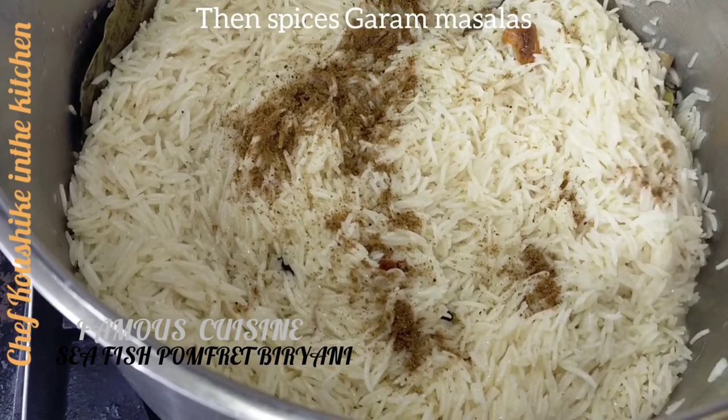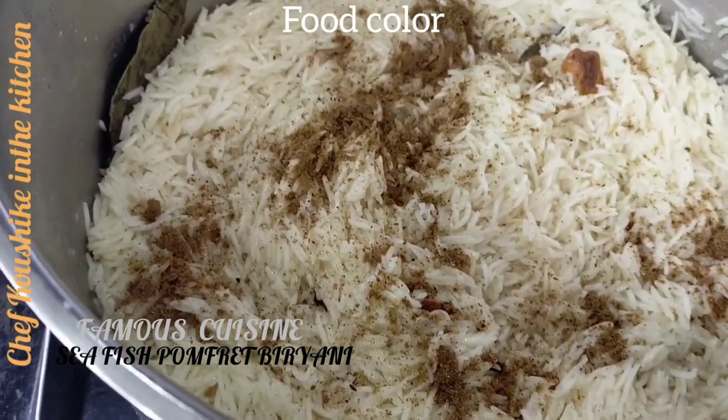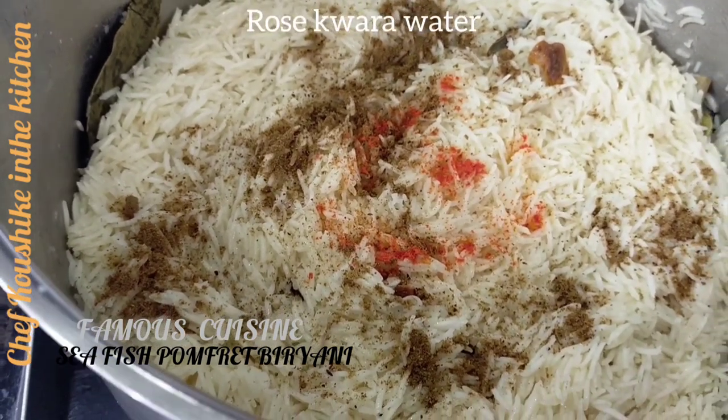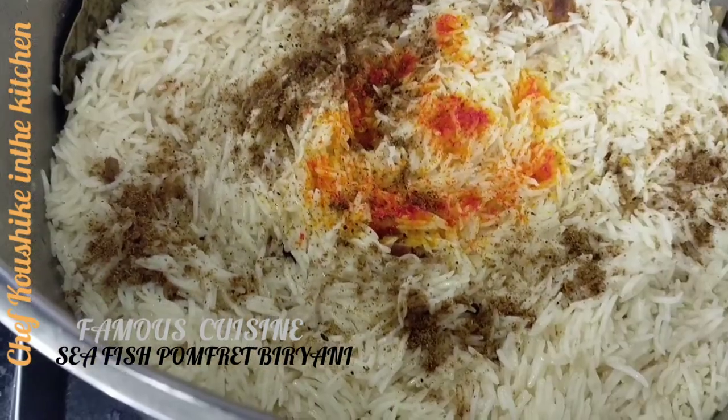Then I like to pour over the rice: garam masala, food color, or if you like, saffron — up to you. Rose water and khaura water, giving fantastic aromatic flavor. Fry onion — all those you have to prepare.